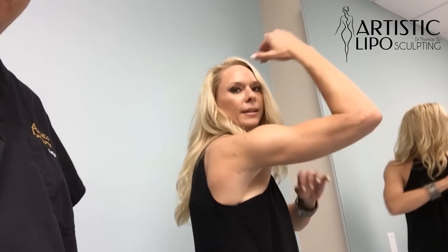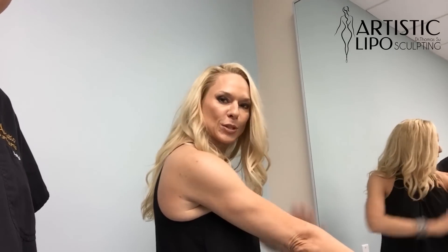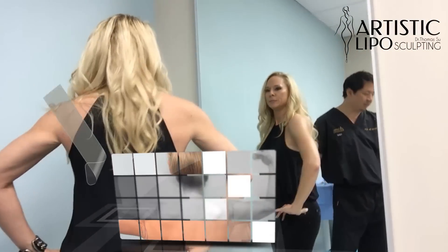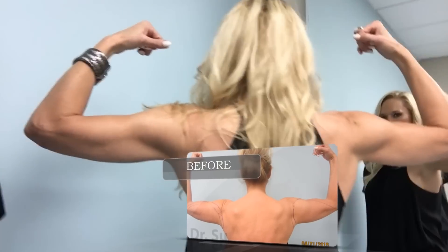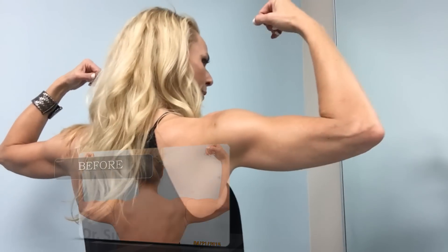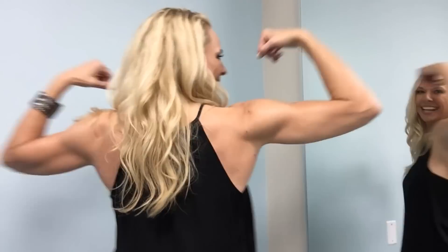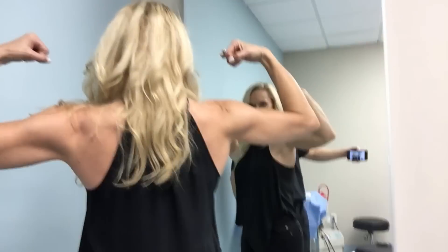Dr. Sue just sucked out the fat and it's very tight — I even have definition. Turn and give me the muscle pose. I'm going to get a close-up of what her arms look like, just moving around a little bit.